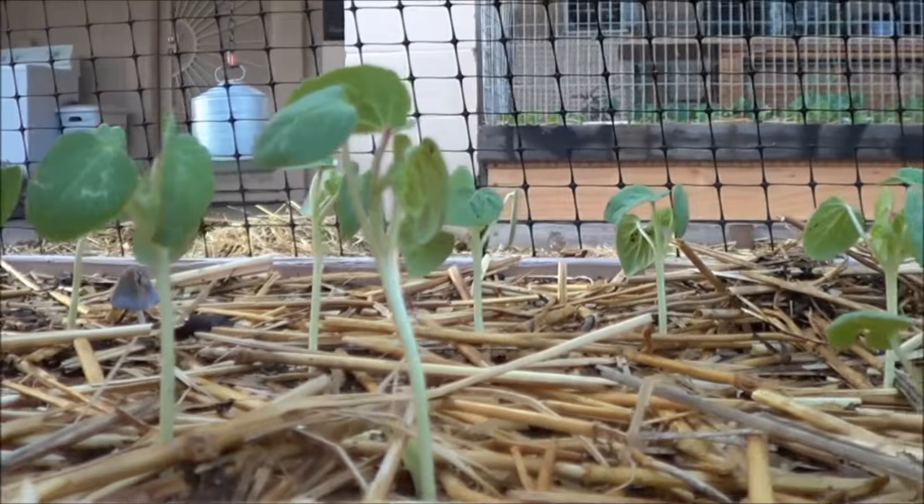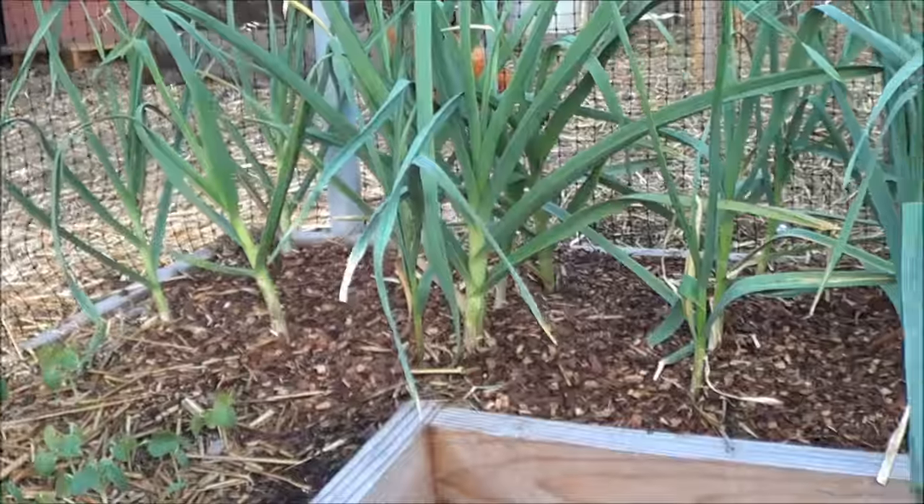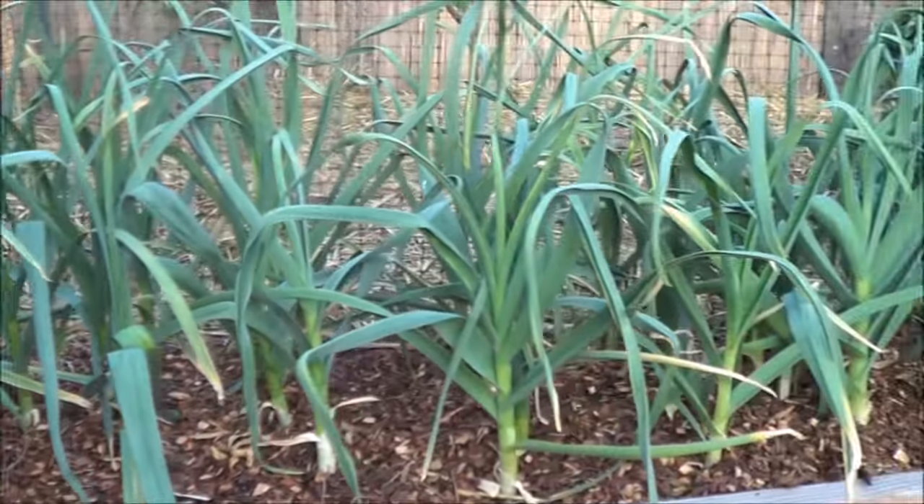Okra's coming up — look at those guys, they're looking nice. Garlic's looking real good. These guys have been in the ground for like four months already.